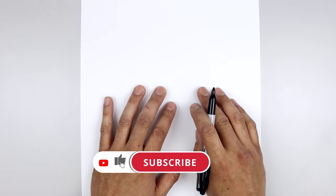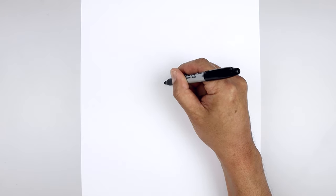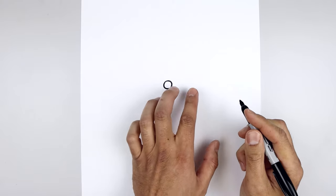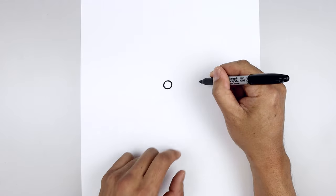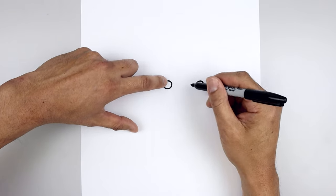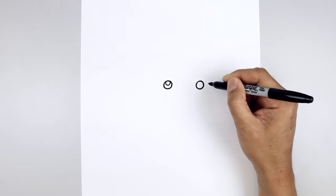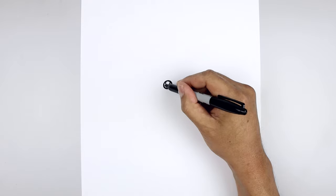Let's get started in the center of our page and draw two small circles for the eyes. We start on the left side from the very top, all the way down towards the bottom of the eye and back up towards the top. Now we leave a large gap in between the eyes and draw the same thing on the right, lined up at the top, coming all the way down and then back up. Let's draw a smaller circle on the top of each eye for the highlight, then fill the bottom of the eyes in black.